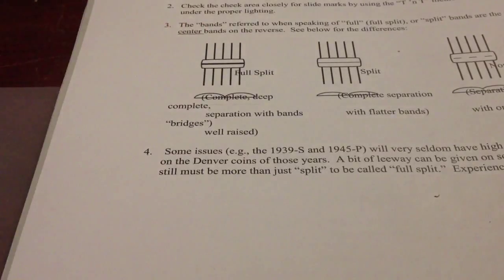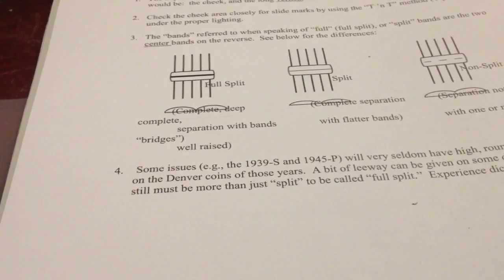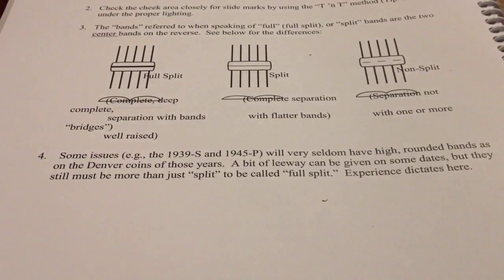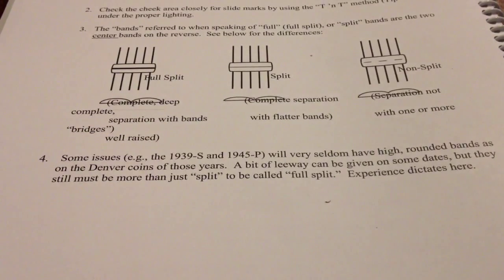This is a book that I got from the ANA when I went there to take a course on grading United States coins at the summer seminar. This book was made up by people from the ANA showing what full split bands Mercury dimes are — well, this page does anyway.